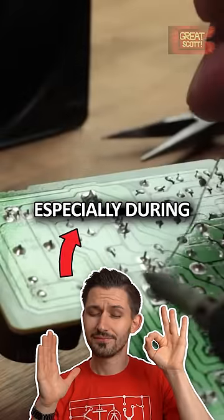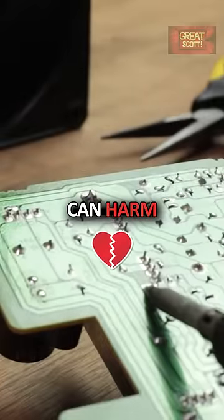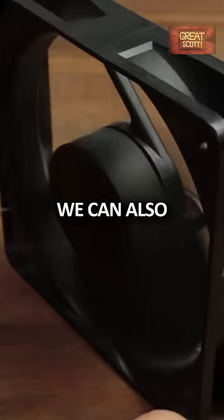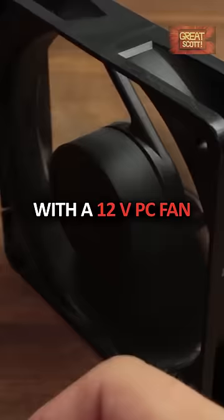The fumes which arise especially during desoldering can harm your health. We can get rid of them with a fume extractor. We can also build our own with a 12V PC fan.